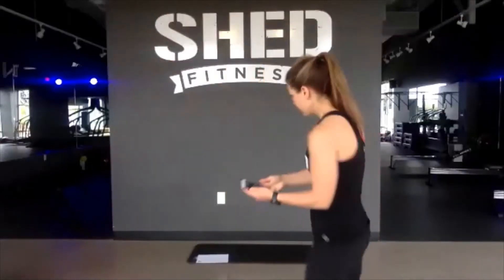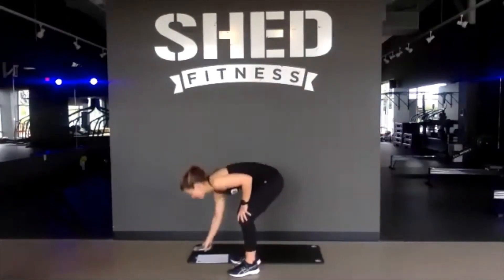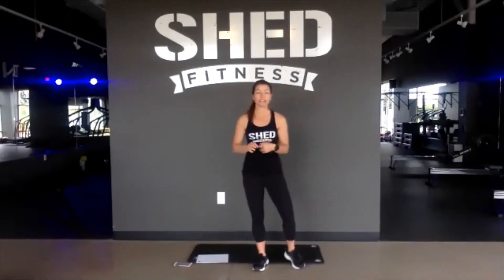Happy Saturday everybody! So as you guys know, today's class is our free class on Saturday. Everything is a little bit shorter class, it's about 35 minutes.